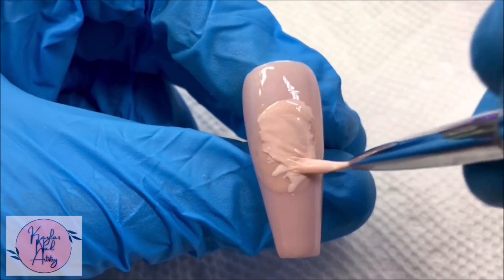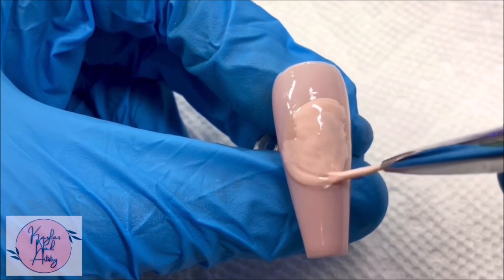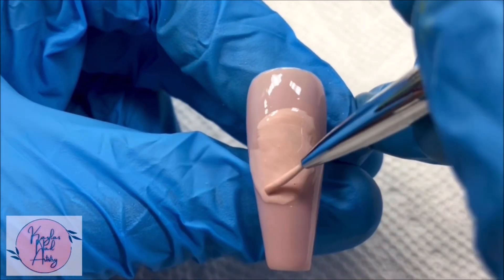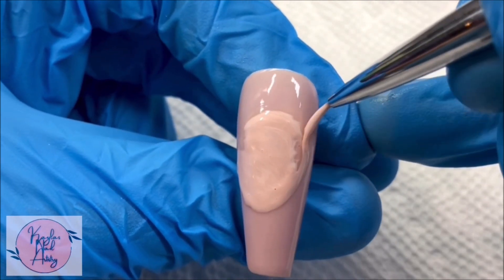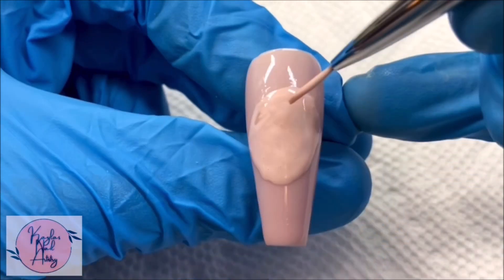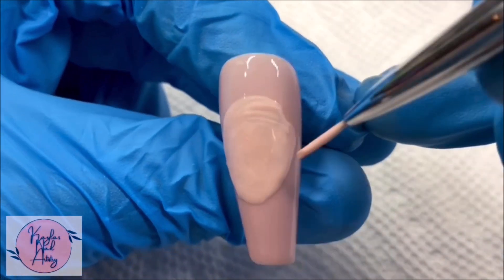I start by getting down the basic shapes. For this example I'm doing the Other Mother from Coraline, starting with the shape of the head. I mostly use Beetles gel polish from Amazon as well — I personally like the quality, and I absolutely love working with gel. I wouldn't be able to create any of the art that I do if it wasn't for this gel.